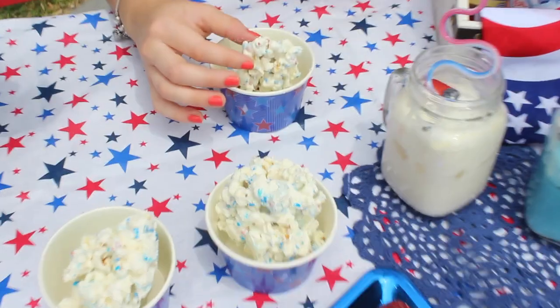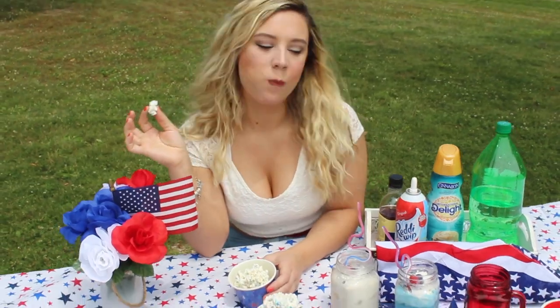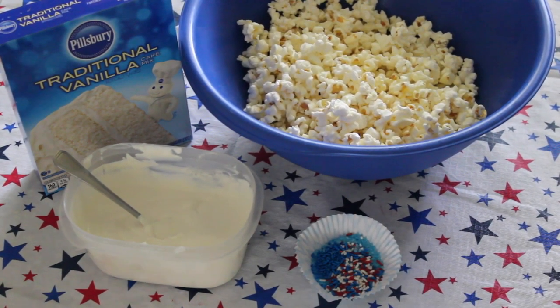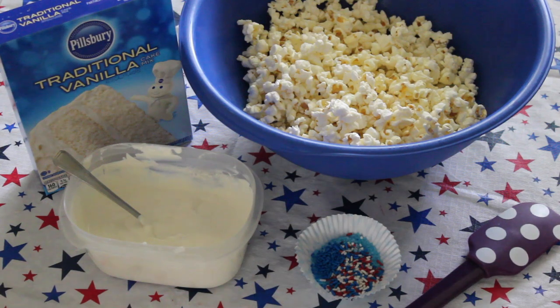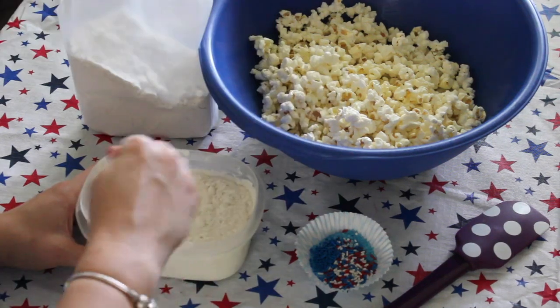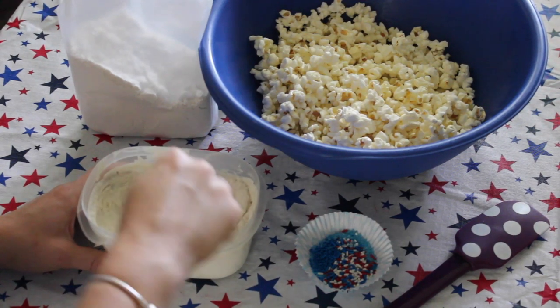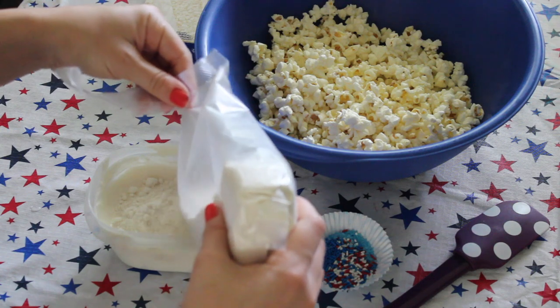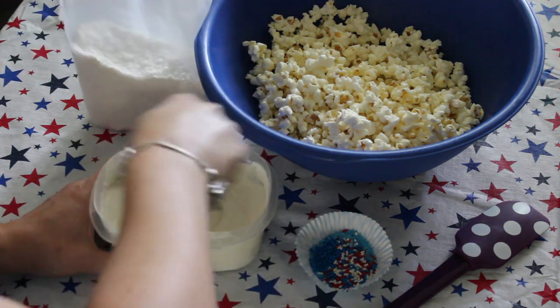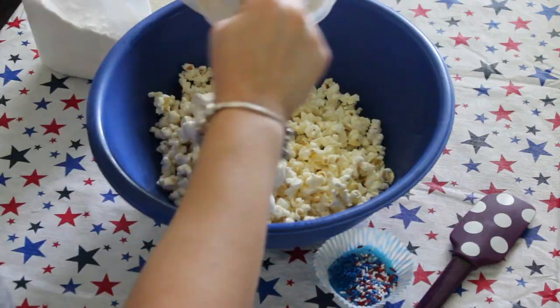Next, I'm going to show you how to make a cake batter flavored popcorn. It is so good, I cannot stop eating it. All you're going to need is some popcorn, some sprinkles, a spatula, melted white chocolate, and a vanilla cake mix. I first began by putting some of the vanilla cake mix into the white chocolate and just kept stirring that up until it was evenly distributed. After trying it, I probably could have added a little more cake mix just to get the flavor, but it still tasted really good.